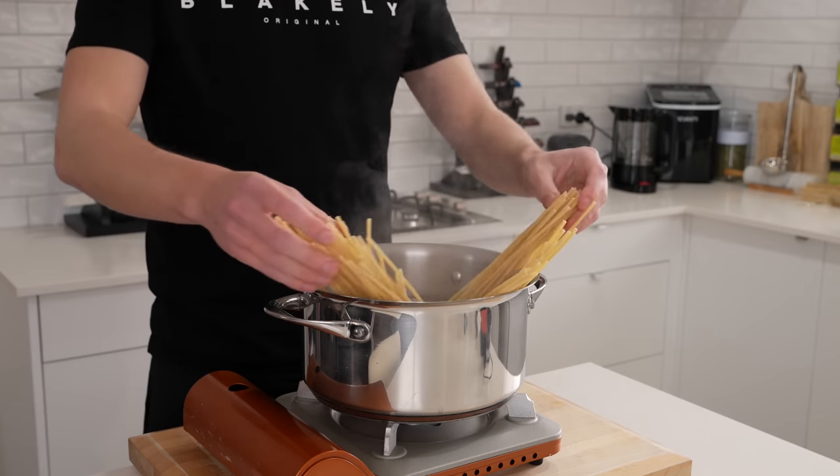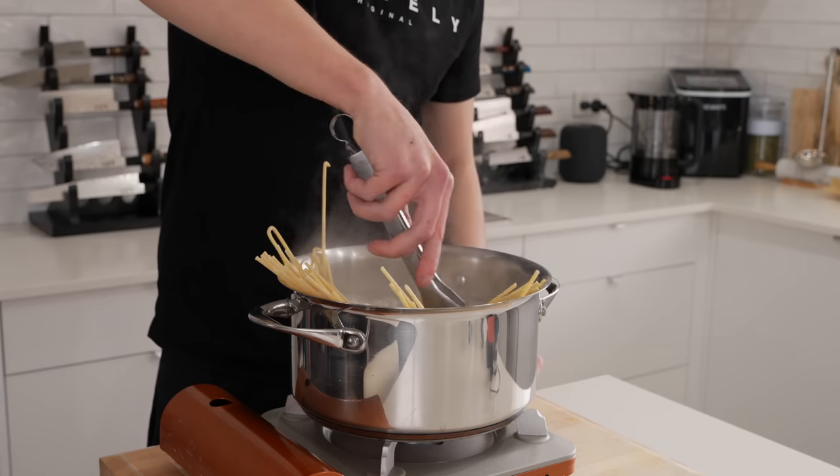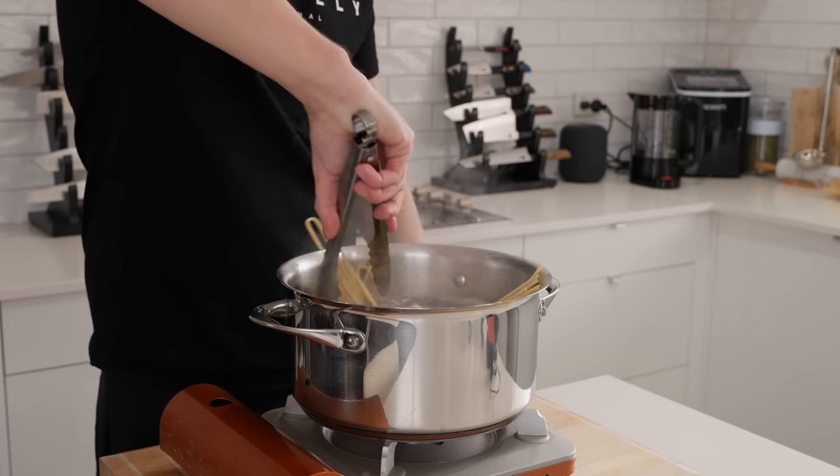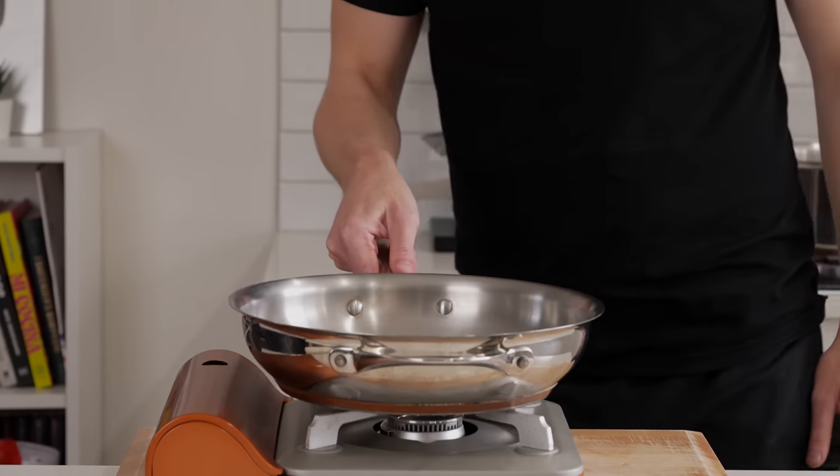With the pasta water now at a boil, add in 400 grams of that spaghetti or bucatini, whatever you chose to use. Let it sit for about 20 to 30 seconds, which will make it a lot easier to twist in. Then just cook it for one minute less than the packet instructions.